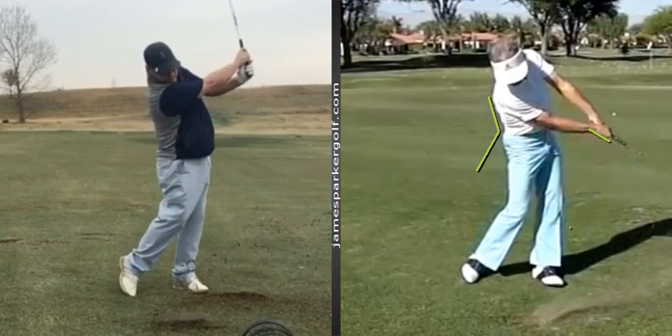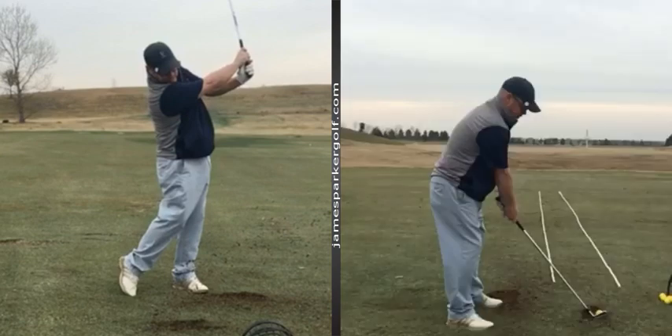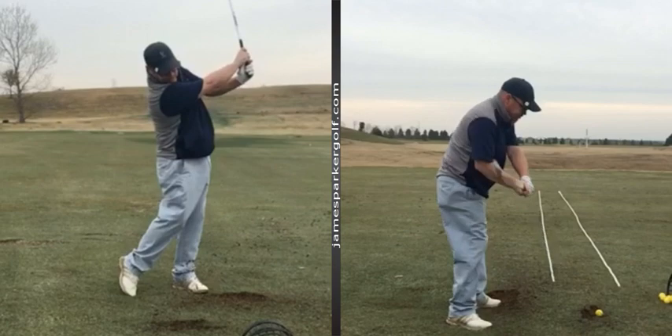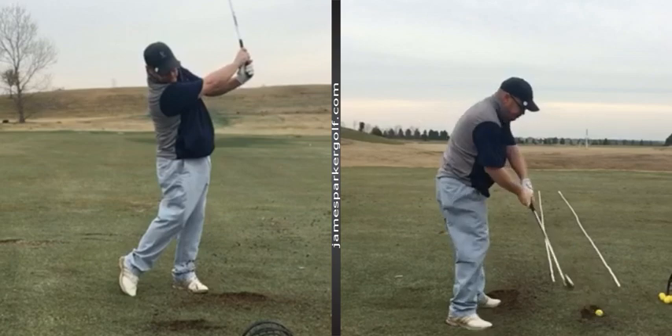So just in summation — to summarize what we want to work on: I was observing a push to the right and a pull to the left. To give you a diagnosis of why that's happening: the hand path. The hands are traveling too straight through impact, and the club face is just going from a very open position to a very closed position through all that hand rotation and forearm rotation. We need to build a swing that eliminates those issues and models more of what the pros do.